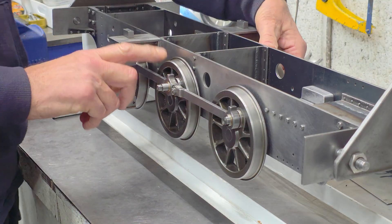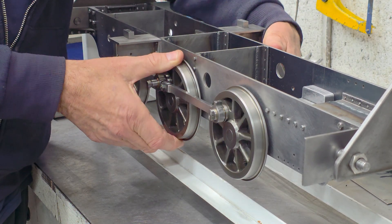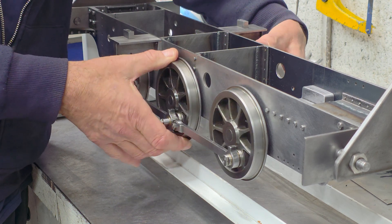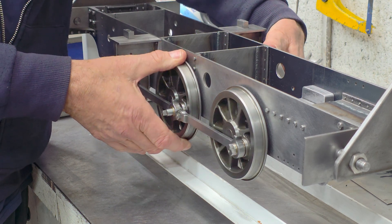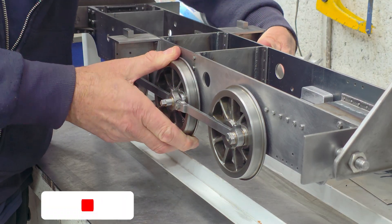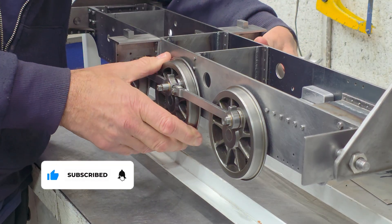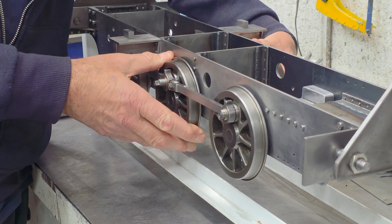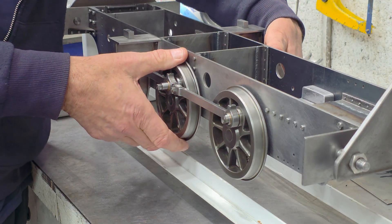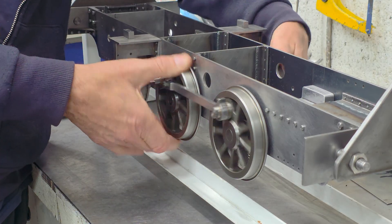Looking at the left hand side and the driving wheel set, if I go in forward motion of the locomotive, it starts to get tight there, very tight, and then in reverse it gets very tight there. So around about a 90 degree arc. Elsewhere it's quite nice, quite smooth.